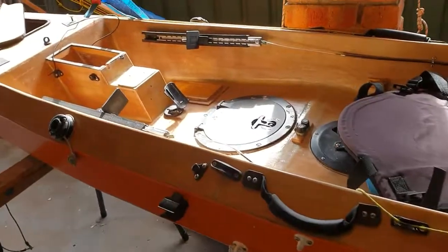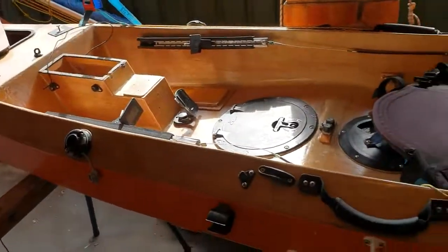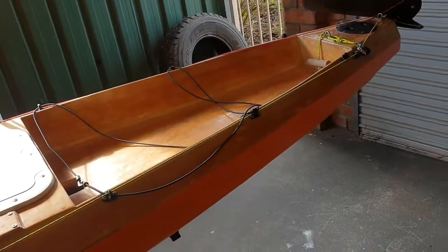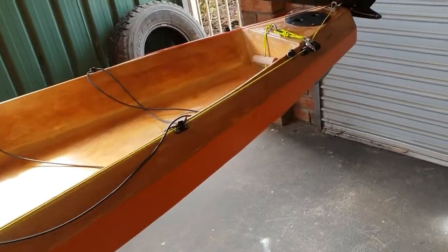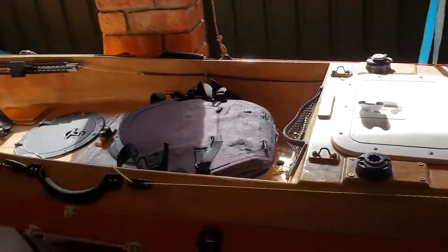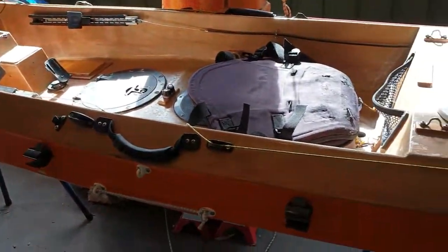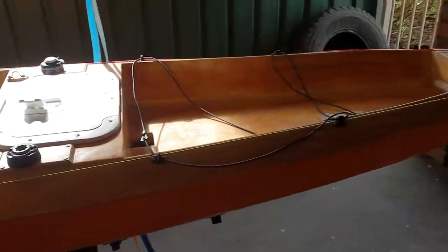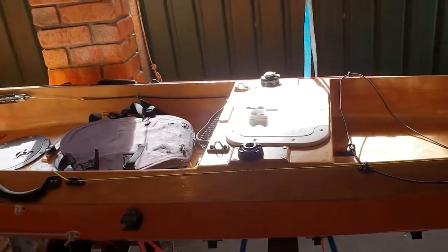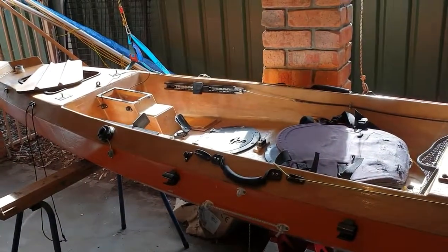The kayak is about 34 kilos empty — not ultra-lightweight, but nice and strong and very sturdy. It'll take bumps well, and I can scrape it past rocks and it handles that pretty well. So that's the kayak — the Gem Sabalo. If you're interested in building a kayak, this is ideal if you're going to be using it for multi-purpose use like I do. I'll come back with another video talking about the gear I take and how I pack it.